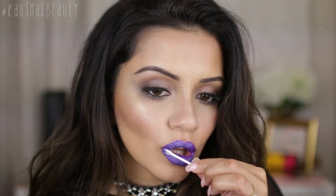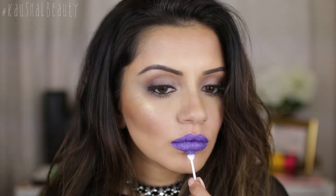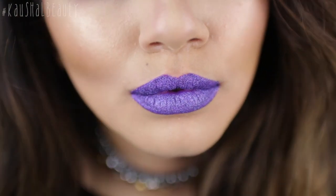I really hope you guys enjoyed this video. I know it's a short one, but I really wanted to show you that you can create glitter lips at home without having to buy a kit or anything like that. Please give this video a thumbs up if you'd like more short videos like this — that's all for now, see you in my next one, bye!